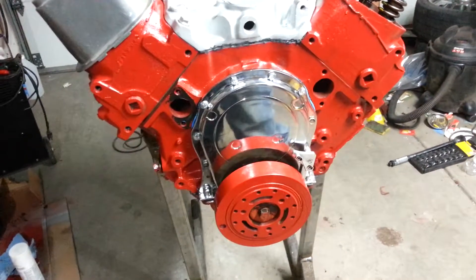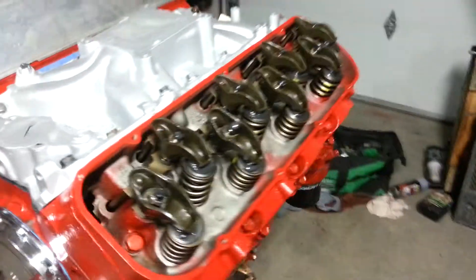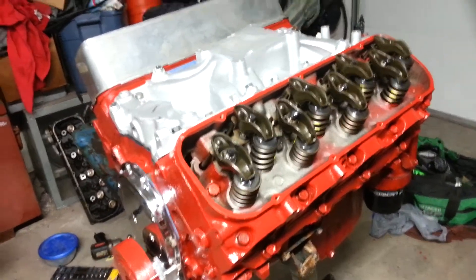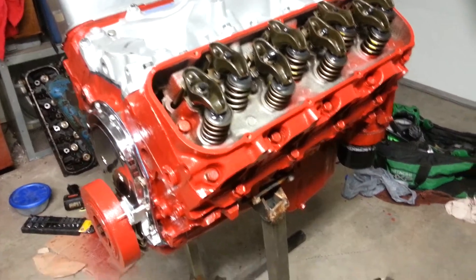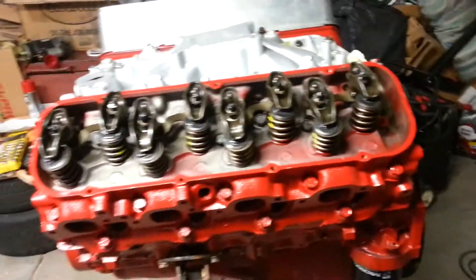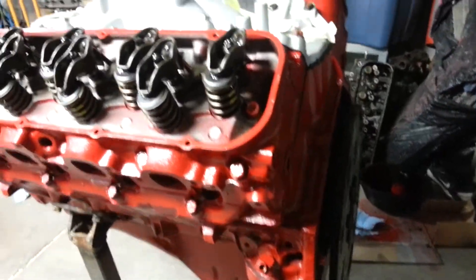Got a high flow fuel pump with a regulator and a carburetor on order. Still need to put my wires together and hopefully fire this thing up soon — maybe even today. Let me know what you guys think and I'll post another video once it's up and running. Thanks guys.